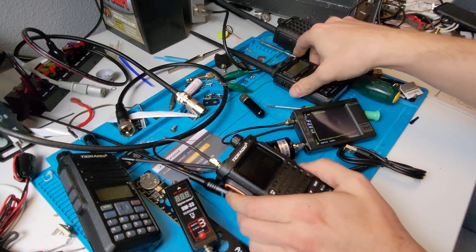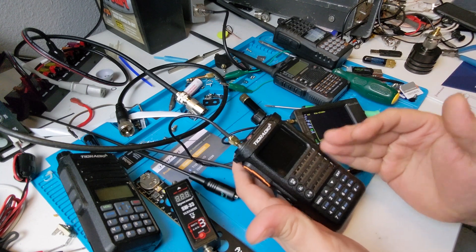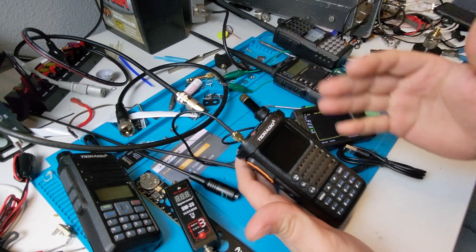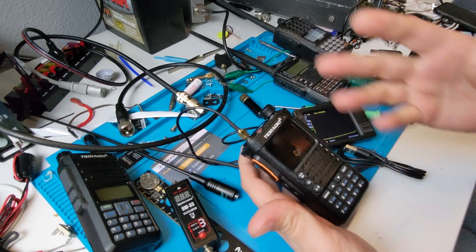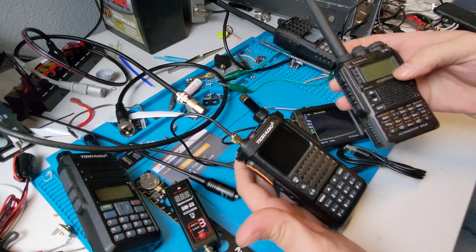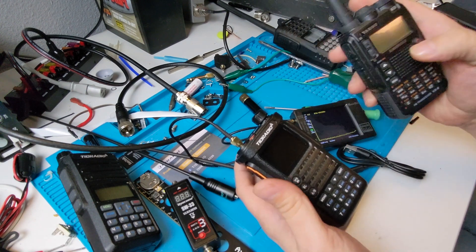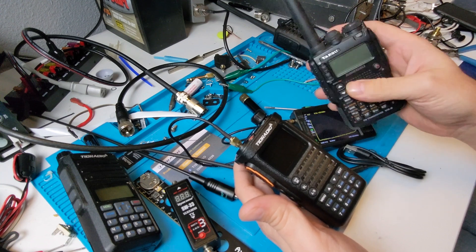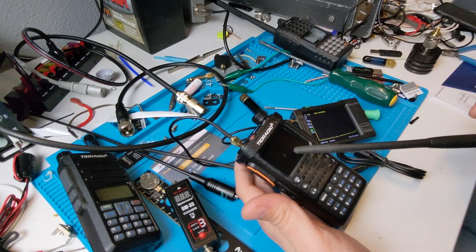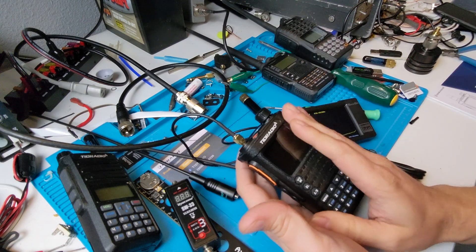Of course it's Bluetooth for the comms — the serial, baud rate RS-232 type communications — that's what it's doing over Bluetooth. Not Bluetooth like you have in some radios where you can connect a Bluetooth headset and listen to audio over Bluetooth. That's not the Bluetooth they're talking about here — although it's the same standard — here we're using Bluetooth for data on the TID Radio.